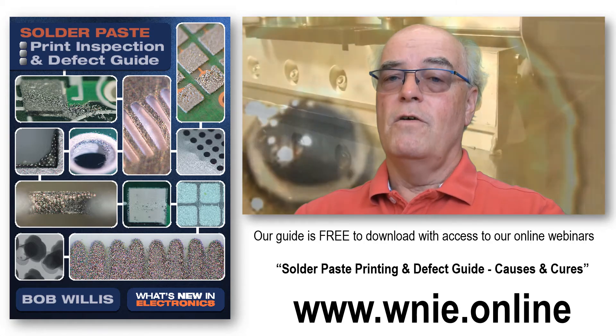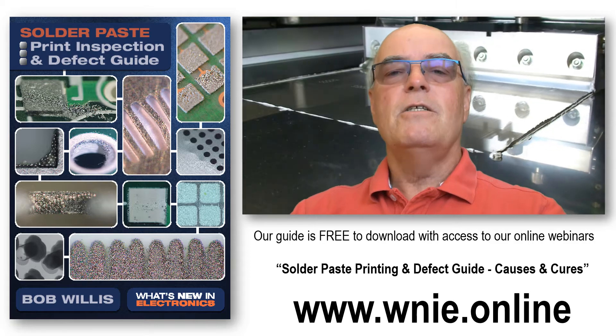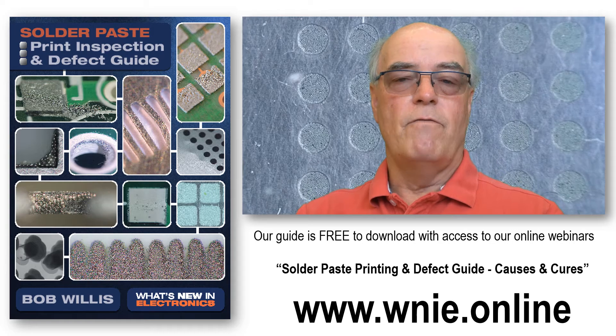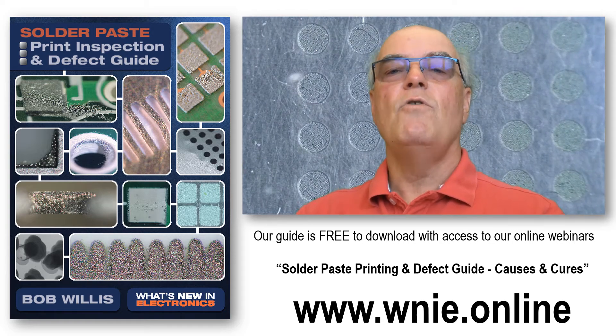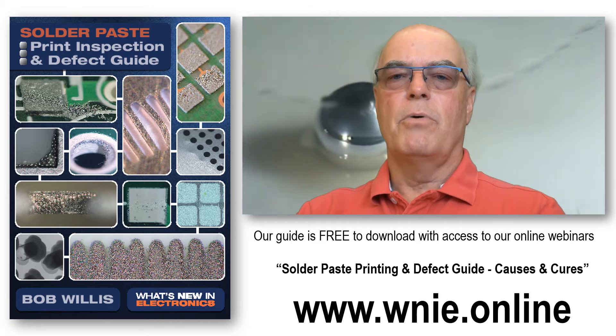There are lots of photographs, but also we're including video clips. Linked to the guide are video clips which illustrate the problems that you might face, and hopefully these will give you a better understanding of what actually happens during the printing process.